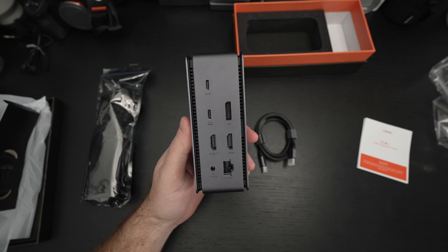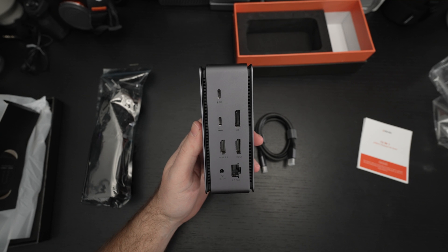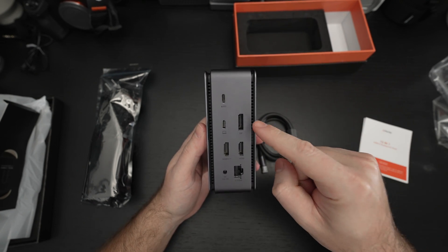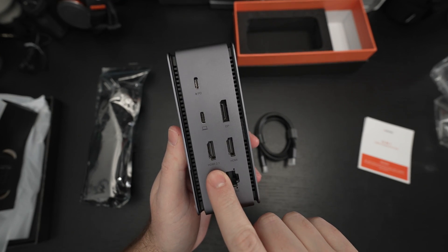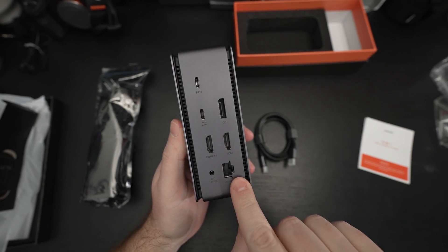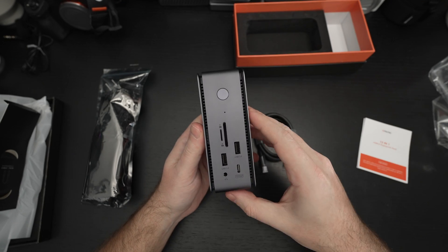It can drive three monitors — three video outputs — for something like a MacBook M1, which to my knowledge not many docks are capable of doing. We've got a DisplayPort, two HDMIs, including HDMI 2.1 capable of 4K at 120Hz. There's also a DC input and an Ethernet port.